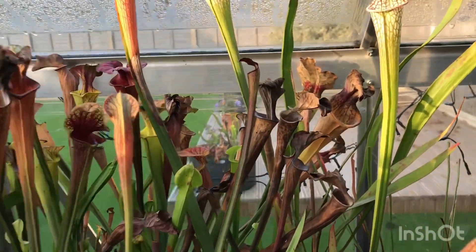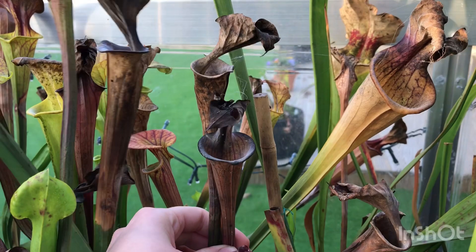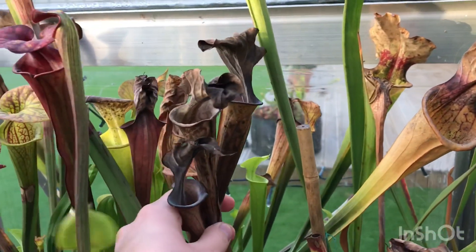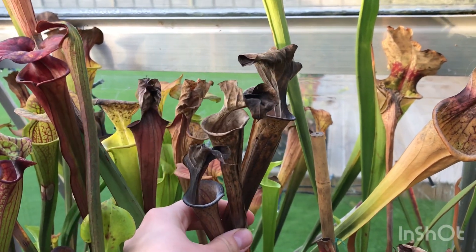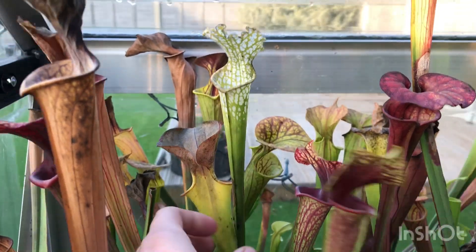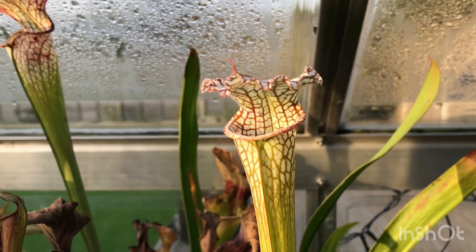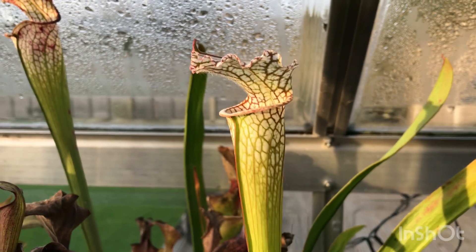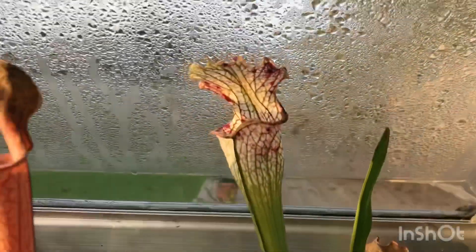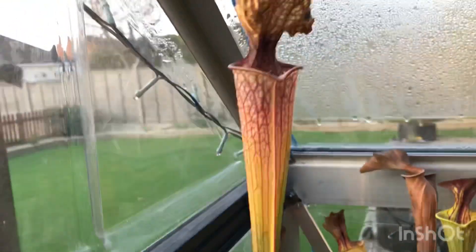On the other side of the greenhouse, different Sarracenias have died down at different rates. These are Flavas here which need cutting down. This one — I think it's my Sussex County, another Reg Flava — has gone into full dormancy. Some are still quite nice. This is my newly opened trap of my Baldwin Giant Formosa × cophila, which has got some really nice strong colour — it only opened a few days ago. There's also the Chanel's Ghost at the top there. All of them are slowly dying down.